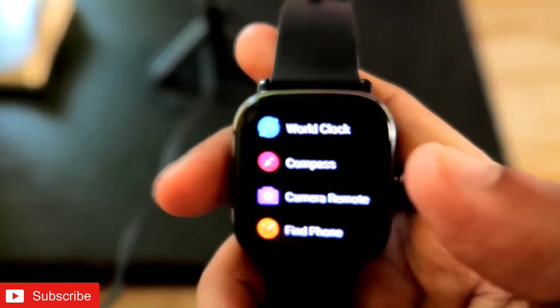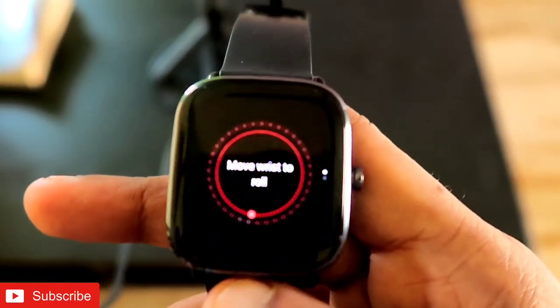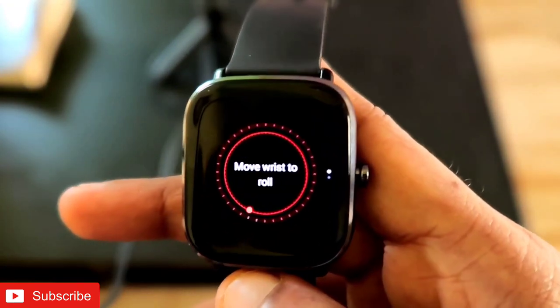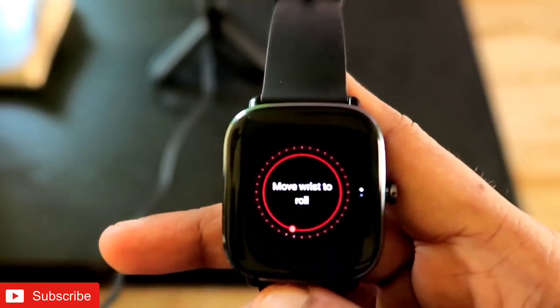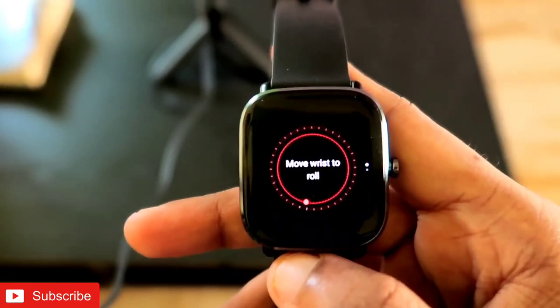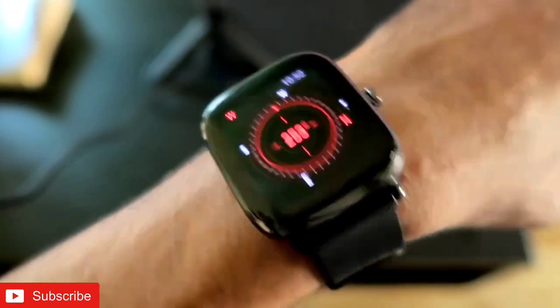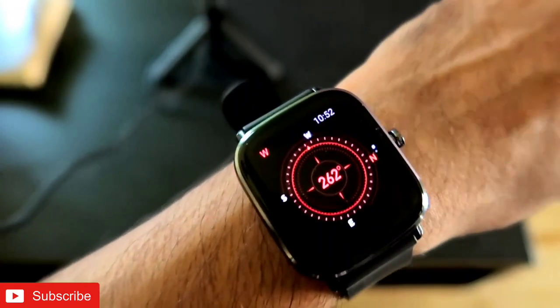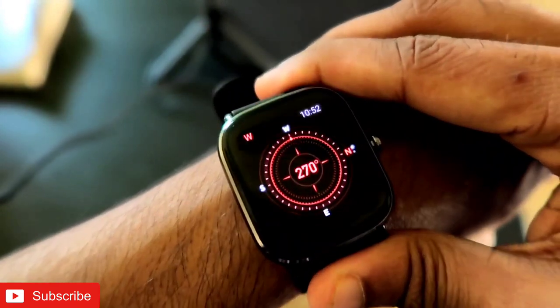As you can see, you will not be able to see the compass right away. To get it activated, you need to wear the watch first. Once worn, the smartwatch shows a message to roll your wrist. You need to roll your wrist like this, and after that the compass will be activated.